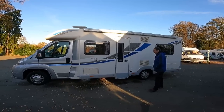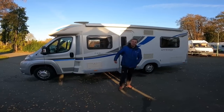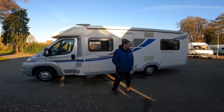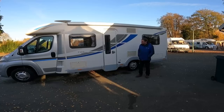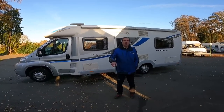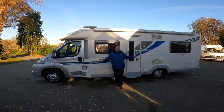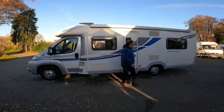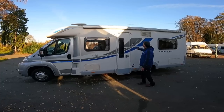Bailey. Big long Bailey — Bailey Approach 740 SE. What's the SE for, Kev? I don't know. Special edition. Ah, right. This is a 2013, 7.5 metres long. Now, 2013 — was that when Bailey started to make motorhomes? Pretty 99% certain that was the first year they brought them out, so probably this is one of the first motorhomes they did. This could have been the first motorhome they did. That's why it's the SE — special edition. It was the only edition at the time.